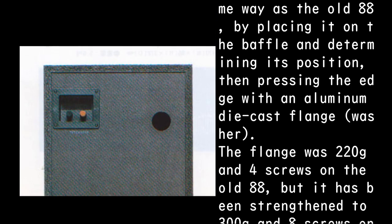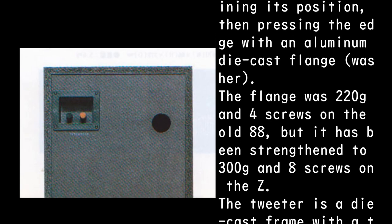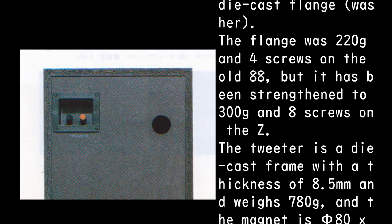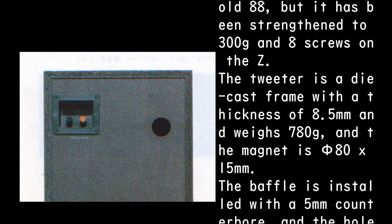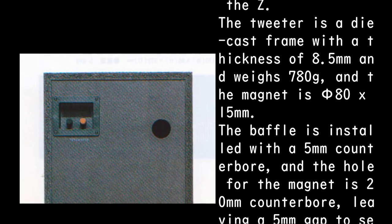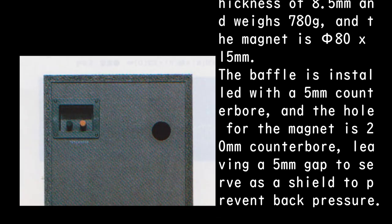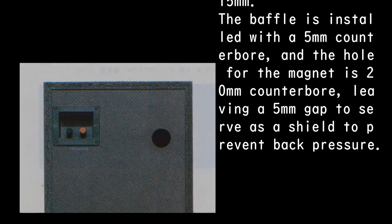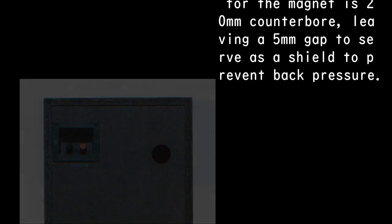The flange was 220g with four screws on the old 88, but has been strengthened to 300g with eight screws on the Z. The tweeter is a die-cast frame, 8.5 millimeters thick, weighing 780g, with a magnet of phi 80 x 15 millimeters. The baffle is installed with a 5-millimeter counterbore, and the hole for the magnet has a 20-millimeter counterbore, leaving a 5-millimeter gap as a shield to prevent back pressure.